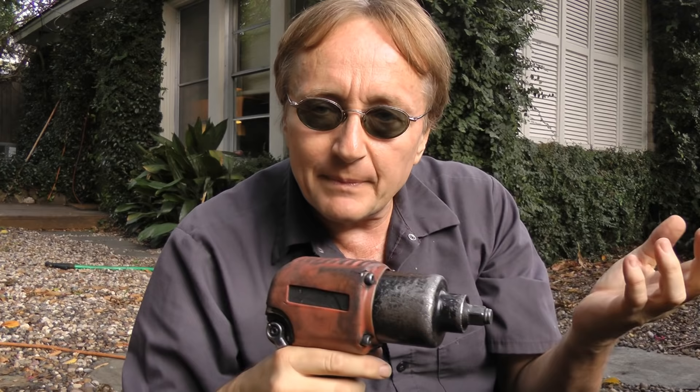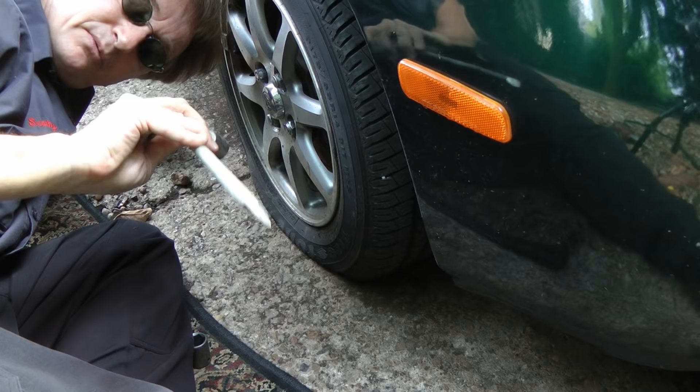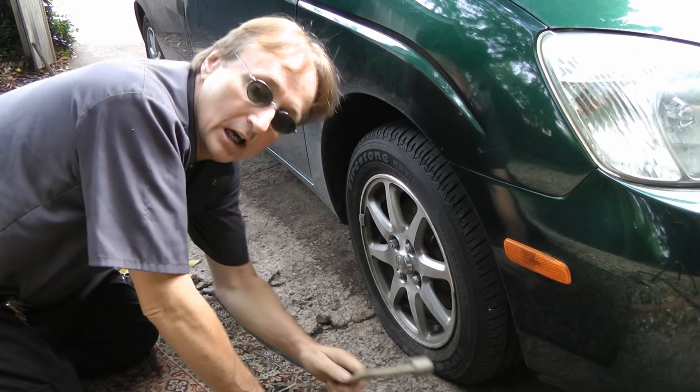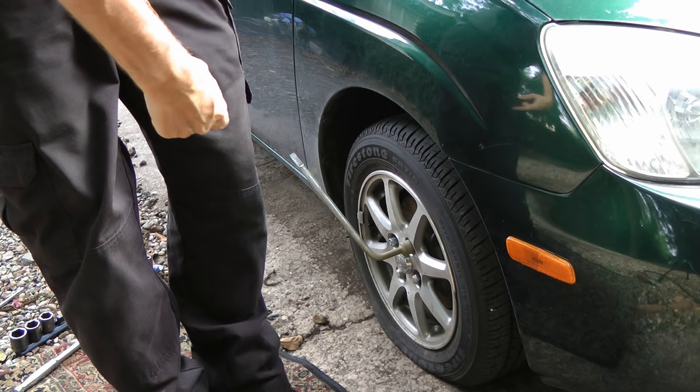Now unfortunately, lots of mechanics, myself included, use air impact wrenches to put lug nuts on, so if you get a flat tire like this, it can often be hard using one of these factory lug nut removers to get it off. Of course, the first thing you have to realize is these things are small, and arms are pretty much useless on these. So use your foot and your leg muscles — they're a lot stronger than most people's arms.